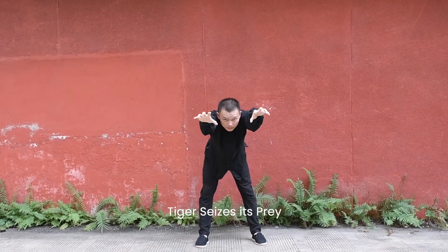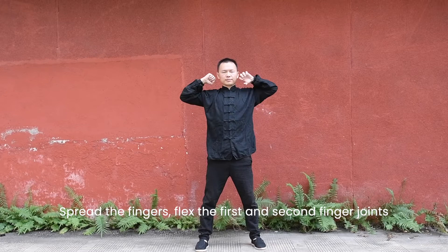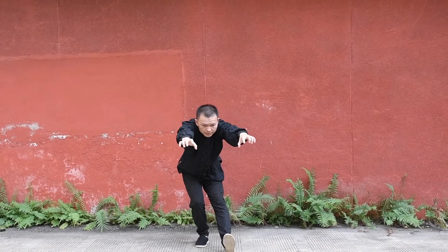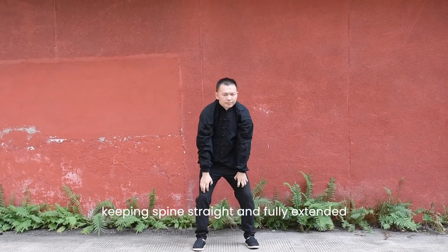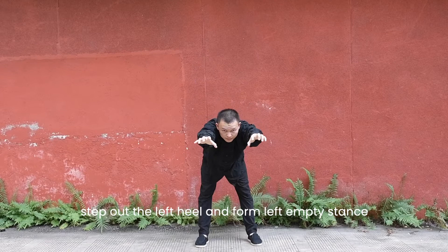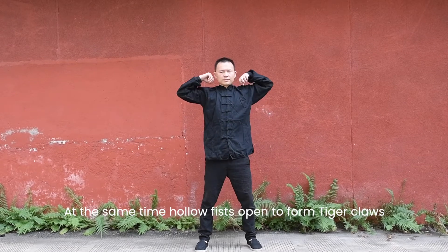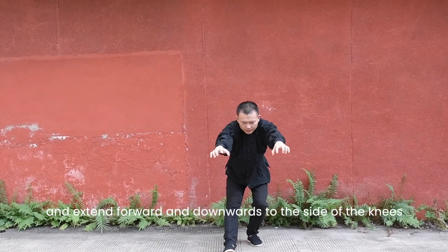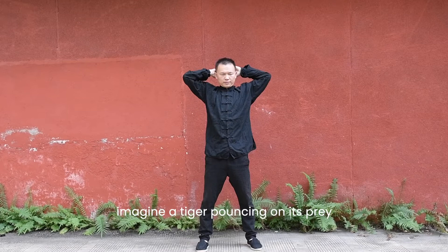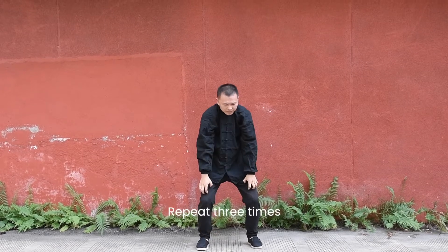Tiger sees its prey. Form tiger's paw — spread the fingers, flex the first and second finger joints. Extend arms forward as far as possible, keeping the spine straight and fully extended. Keep the body weight back. Step out on the left heel and form a left bow stance. At the same time, open hollow fists to form tiger claws and extend forward and downwards to the sides of the legs. Imagine a tiger pouncing on its prey. Eyes look forwards then downwards. Repeat three times.